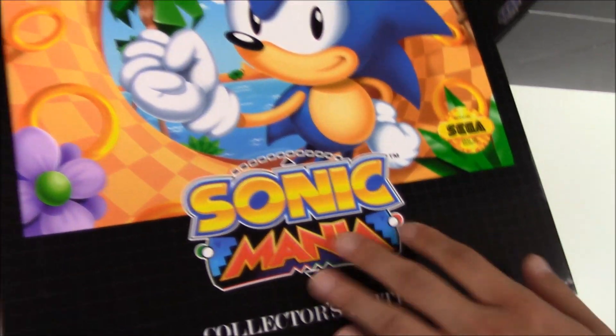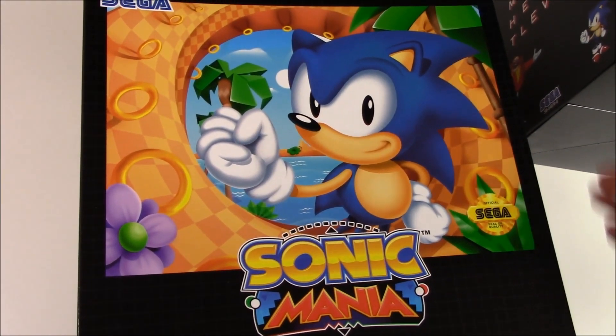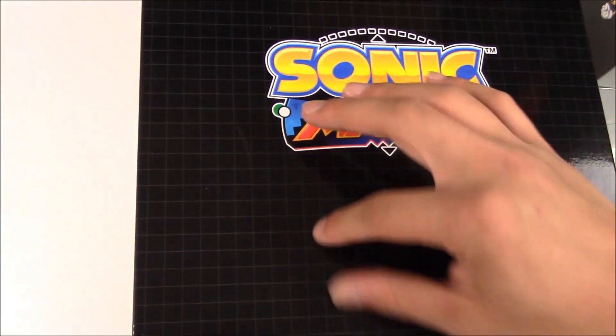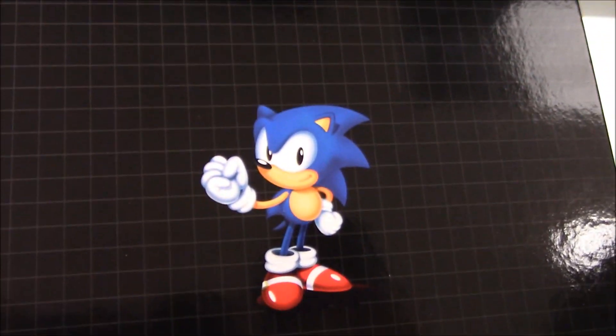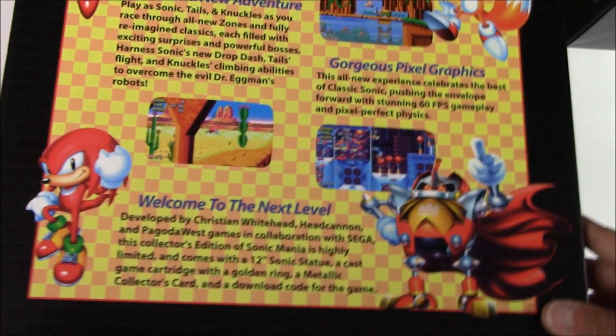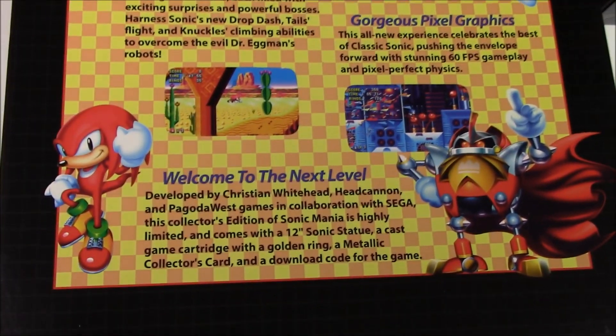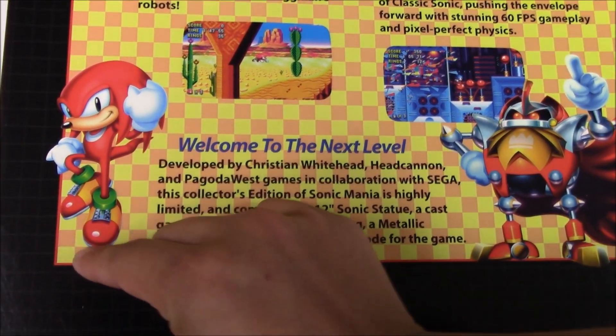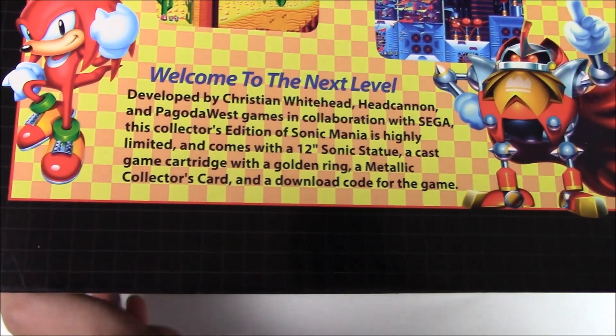That's how it looks — Sonic Mania Collector's Edition inner box. It pretty much looks the same, just missing the console name. The left-hand side lists what the package contained. The right-hand side is pretty much the same — you're just missing Sonic on this side, but they showed Sonic on the other side. The back is also the same, with the only difference being the specs on the bottom differentiating between each console.